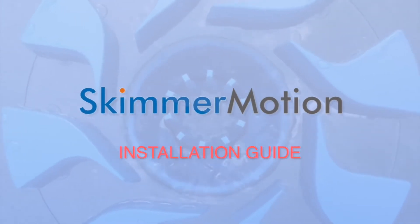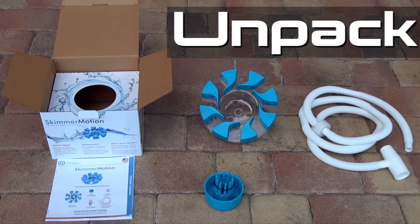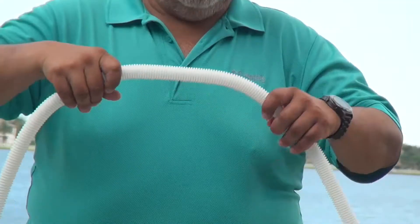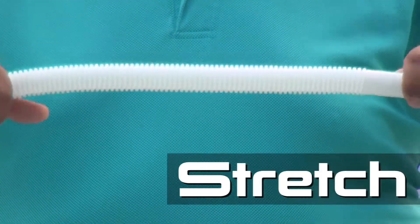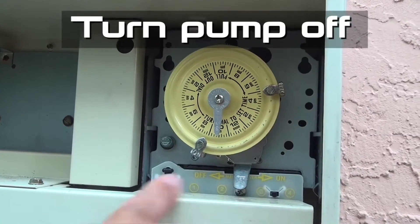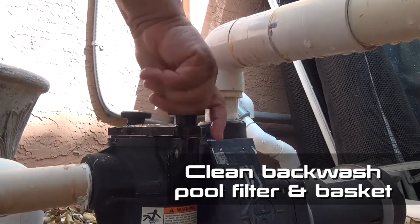In this video, I'll show you how to install the skimmer motion. Please refer to the instructions for more information. First, stretch out all of the hose — this eliminates the coiled memory. Clean the pump basket and the filter to improve suction for better performance.